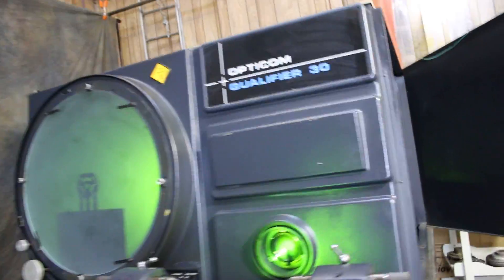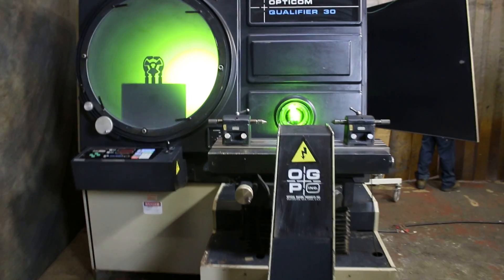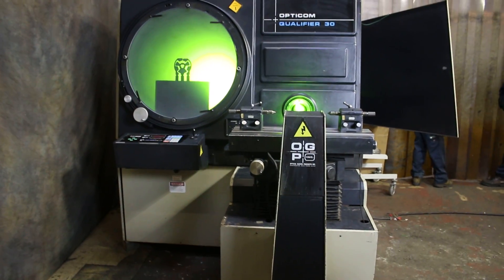The machine is 220 volts, single phase. And that's about it.